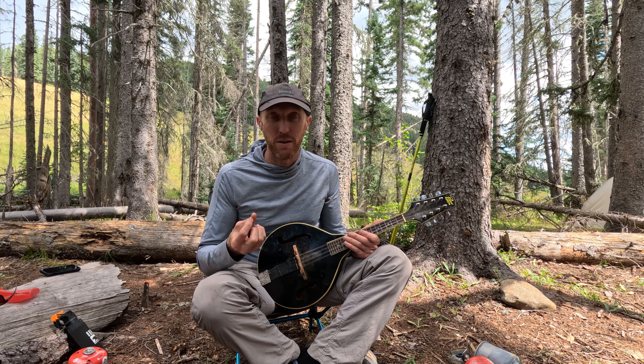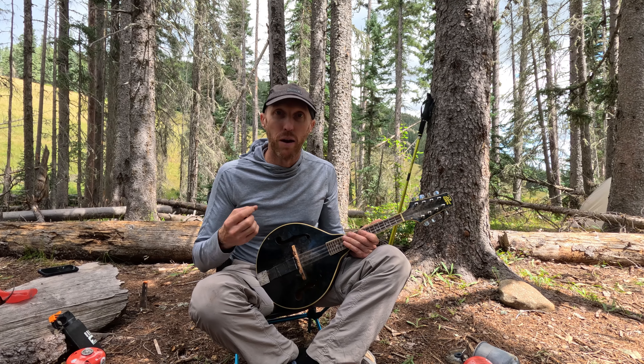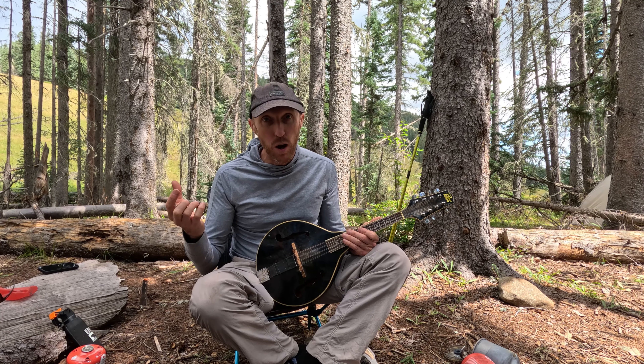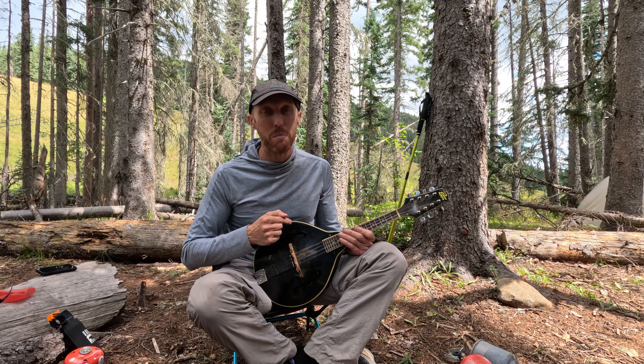Not bad, right? My other mandolin at home is a Gibson — that's a three thousand dollar mandolin. Of course it sounds much better than this one. Does it sound three thousand dollars better? No. This is actually a better value.